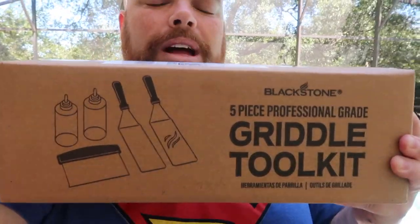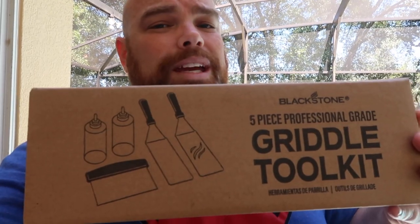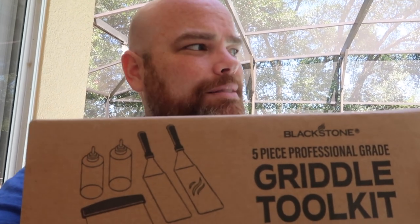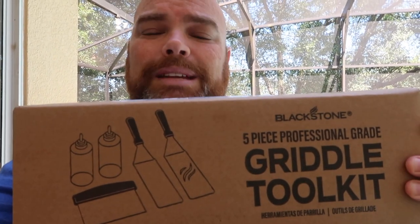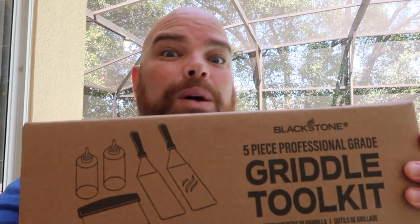When you become a griddler, one of the best things about being a griddler or having a griddle is the toys that come with it. And today, what do I got? The Blackstone five-piece professional grade griddle toolkit. And you gotta know I'm super excited to dig in. What do you do when you dig in with something new like this? Well, you gotta cook with this. So I wanted to show you a simple quesadilla recipe that I've been making for quite some time. If you want to see my take on the unboxing and the amazing quesadilla, then stick around while I dig in.